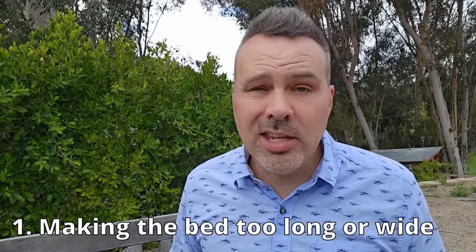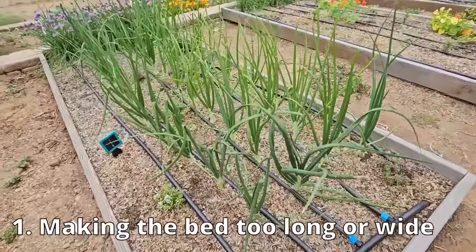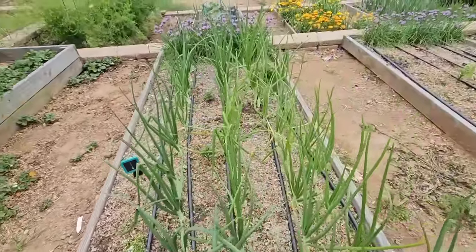The first mistake is making your bed too long or too wide. My favorite width is four feet and my favorite length is eight feet. A four by eight bed is great for almost everybody — it's not too wide, so from either side you can reach into the center, or if you've got longer arms like me, you can reach almost all the way over.